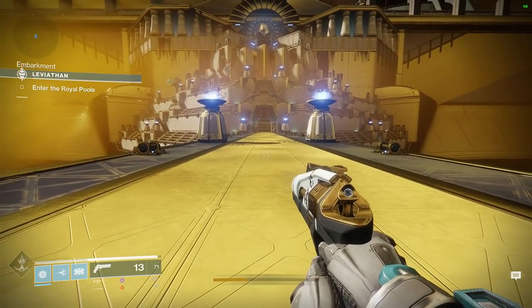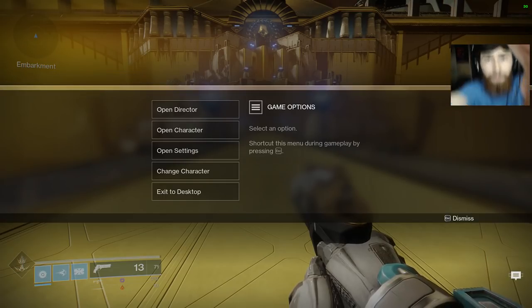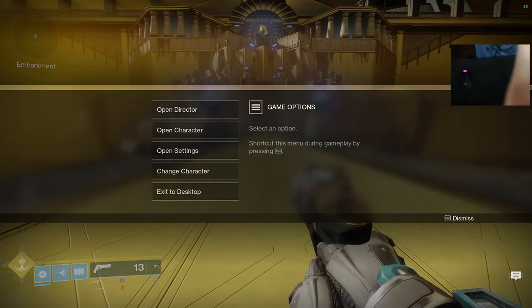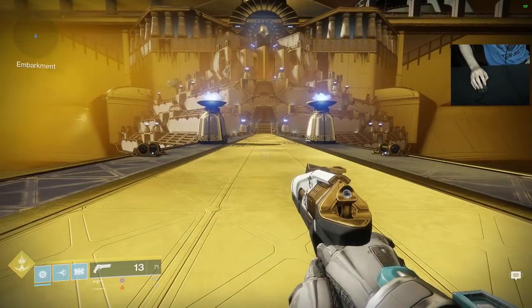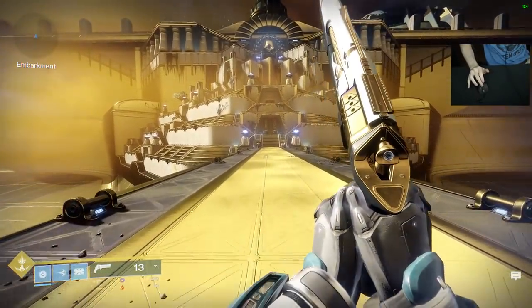Let me switch my webcam real quick to my hands to show you that this is not a macro. So same thing: sprint forward, sweep up, sweep down, sweep up, sweep down.